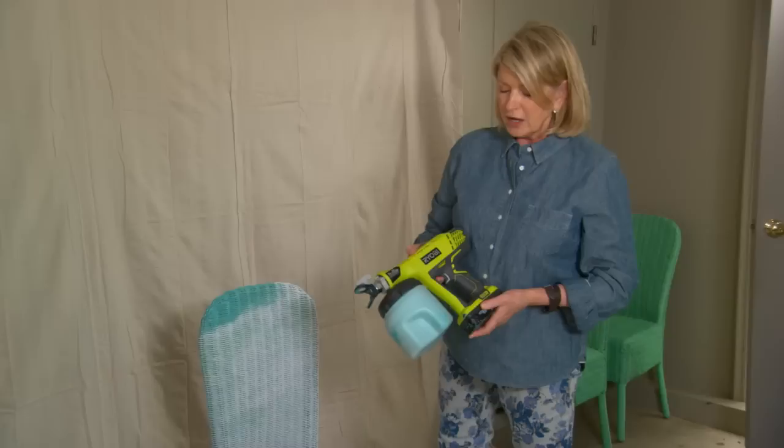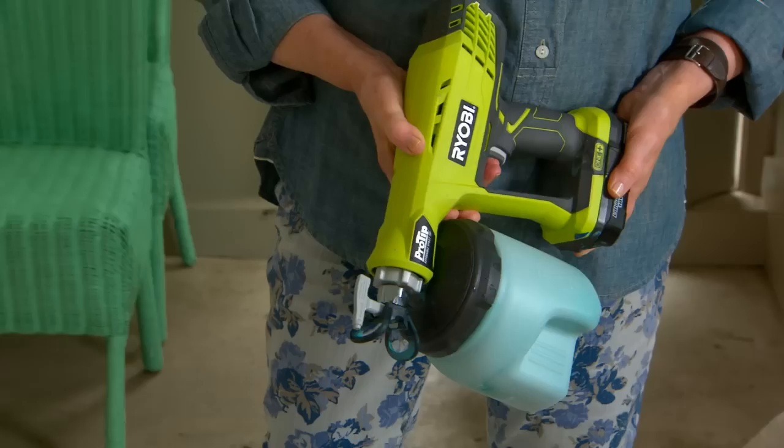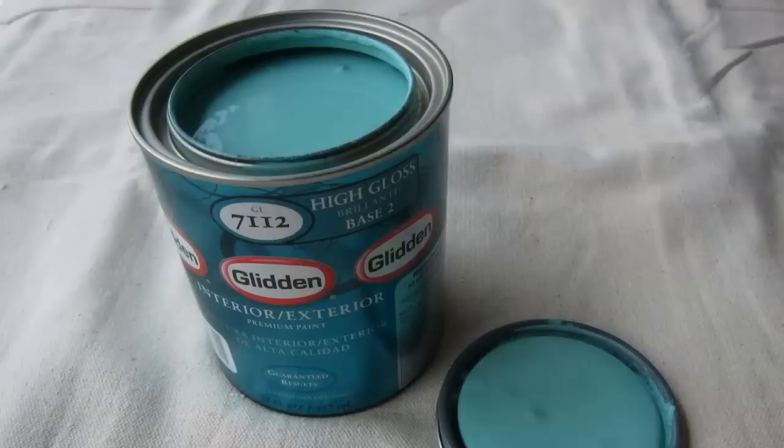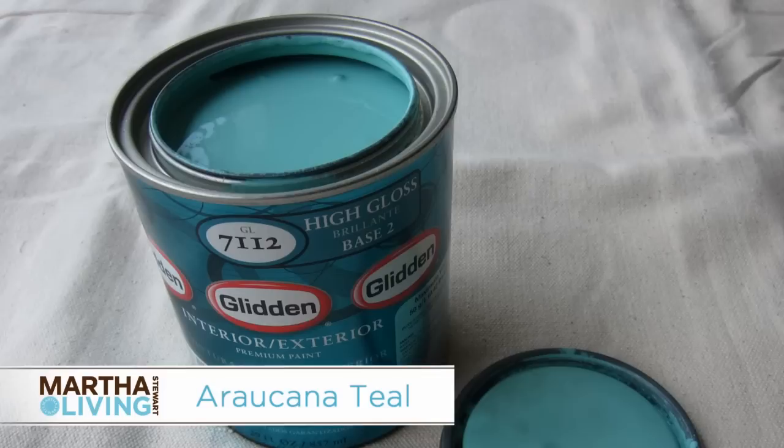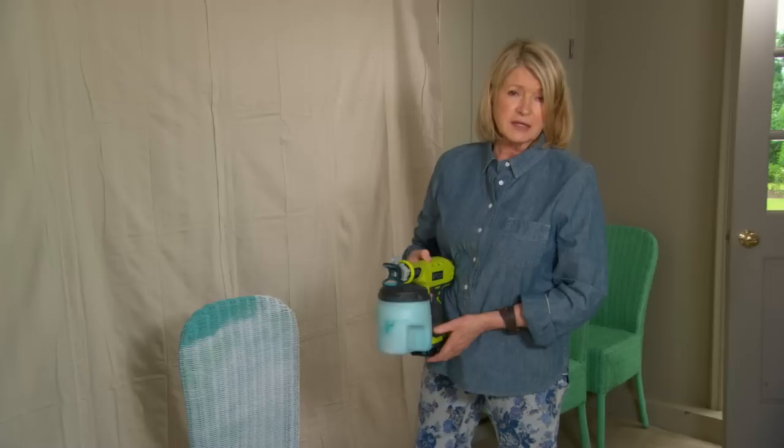This is a battery-operated paint sprayer that you can get at the Home Depot. It'll cost about $150, but it is an investment and you can do a whole lot of paint projects. You can even paint the outside of your house or your fencing very quickly. The paint is already in the dispenser — this is a Martha Stewart color, arachana teal.